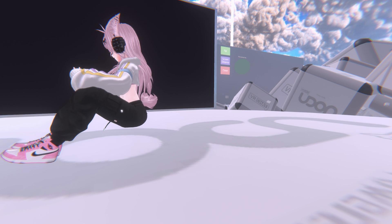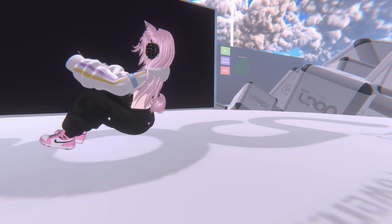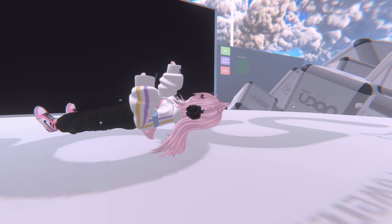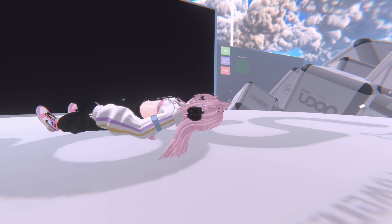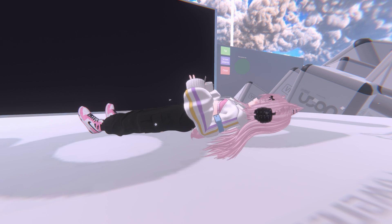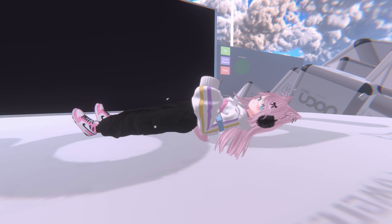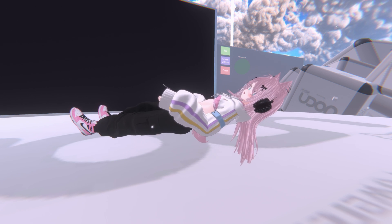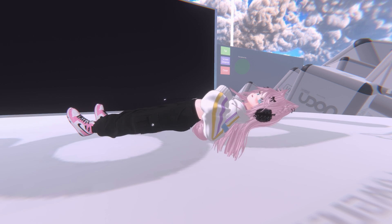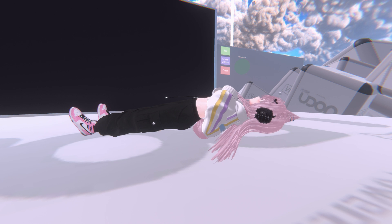Now we're going to try and lay down on the floor and see what happens. So I lay down. As you see, my legs are forward — I'm going to move back so you can see that. As you can see, my legs are properly forward while I'm laying down. It's awesome that Standable got this right.